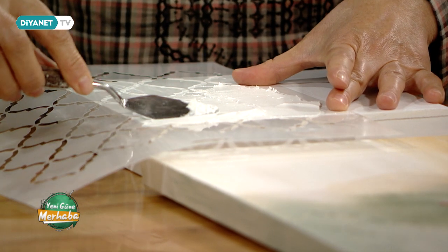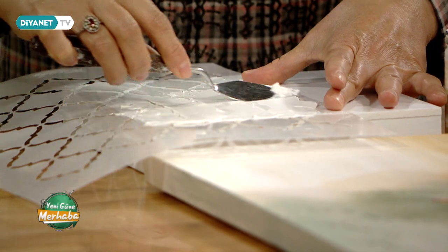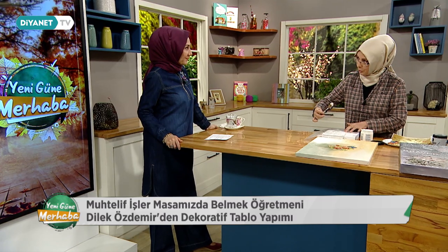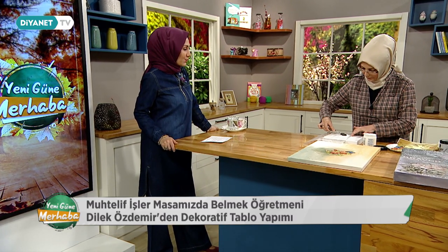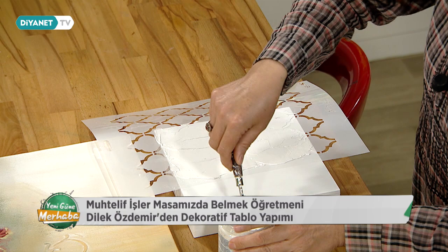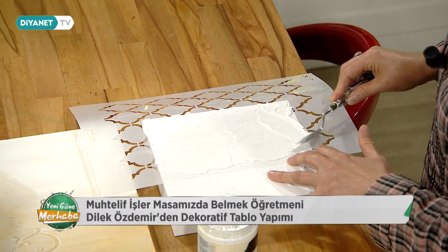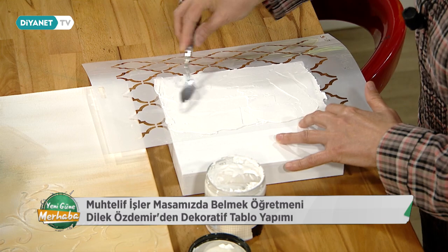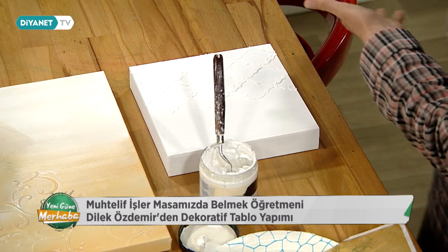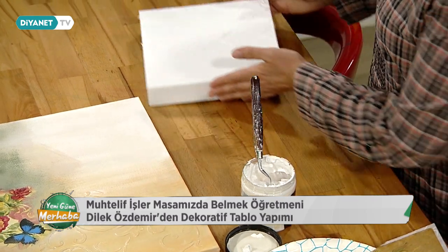Bu biraz zor kuruyan bir madde, birkaç saat geçmesi gerekiyor. O yüzden ben ön hazırlığını yaptım, çünkü vaktimiz yeterli olmayabiliyor. Öğretmenlerimiz yaptıkları el işlerini aşama aşama hazırlayıp geldikleri zaman karşı taraf daha rahat anlıyor. Çok muntazam olmasına gerek yok; kurduktan sonra üzerinden hafif bir zımpara yaparsak daha düzgün, pürüzsüz bir boyut elde etmiş olacağız. Gördüğünüz gibi hemen şekillendi, üç boyutlu gibi oldu.